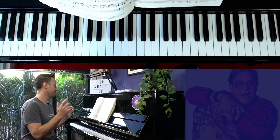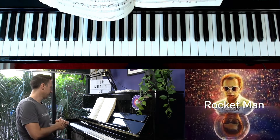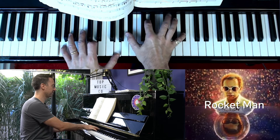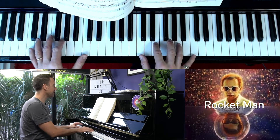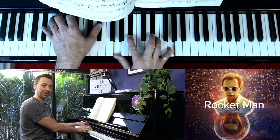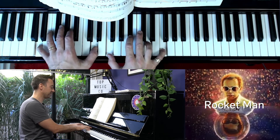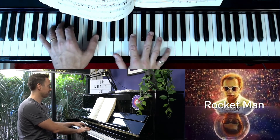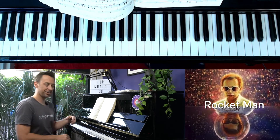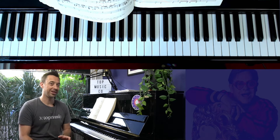The first example from Elton I'd like to share is Rocket Man, where it's used as a transitionary passage. In this case he doesn't even go to the four chord — we've got C, then a first inversion chord, B flat moving to E flat. It's a really great, uplifting transition and he uses it lots more.